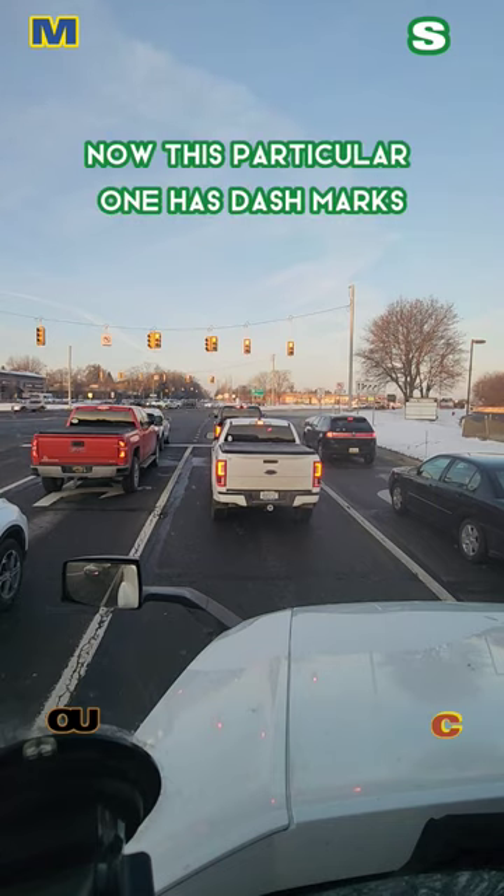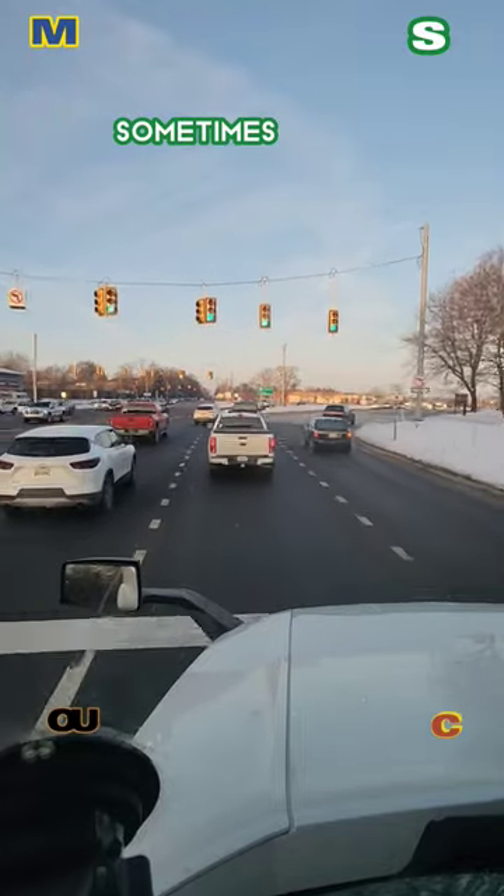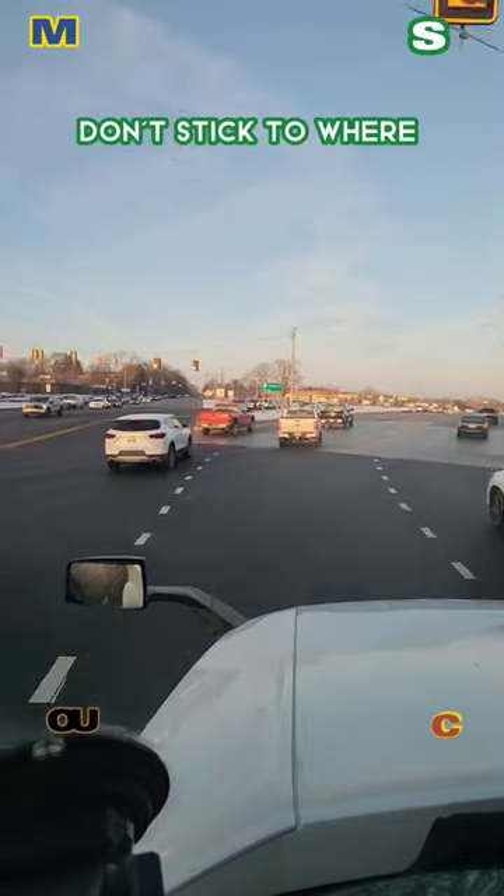This particular one has dash marks that show you what lane you're supposed to go into, but you still got to watch it. Sometimes those people in the right lane don't stick to where they're supposed to be.